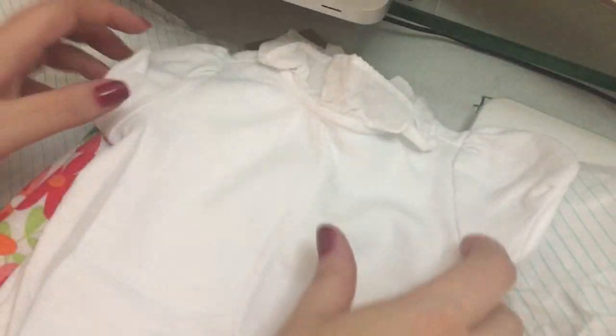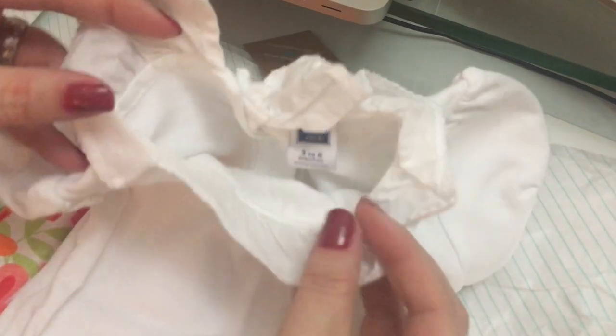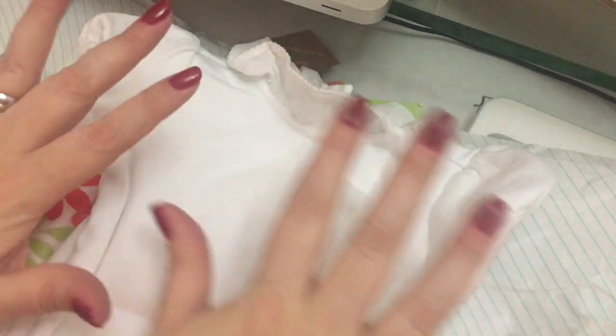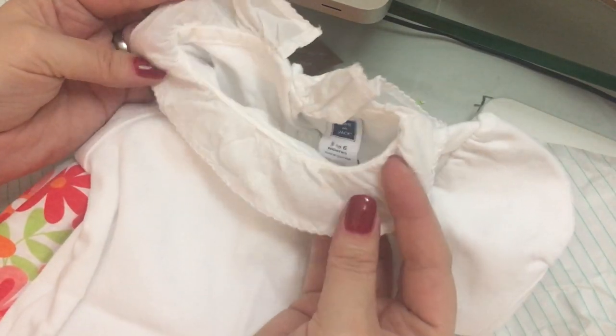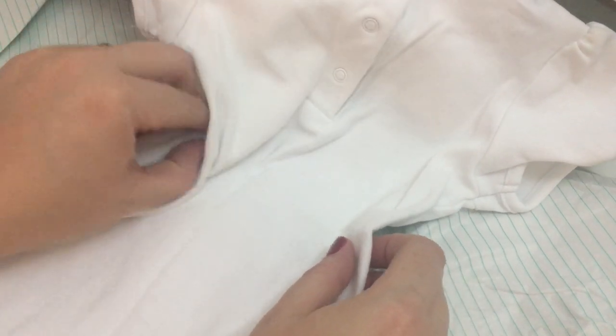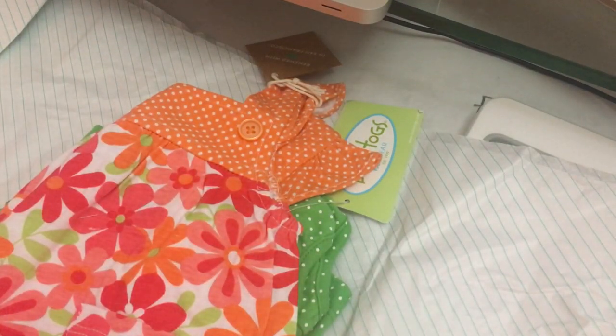They were just a really good price. So this little onesie — can't really see it because I'm so close up — but it's got a little ruffled collar and it's all white, which is what I've been looking for: a short sleeve, all white, nice onesie, not like an undershirt onesie. This is Janie and Jack, size three to six months. It was a really good price — if I remember correctly, like five dollars. Looking at it, it's a nice snow white; it doesn't look like it's been used and washed a lot. So there's that item.